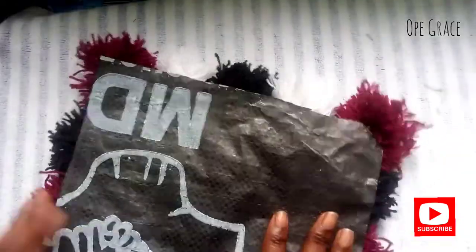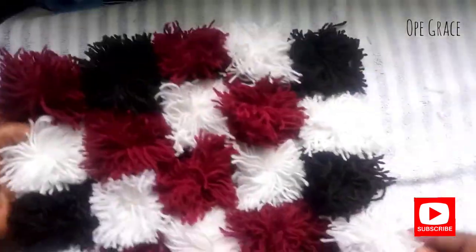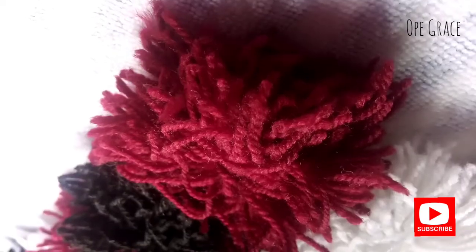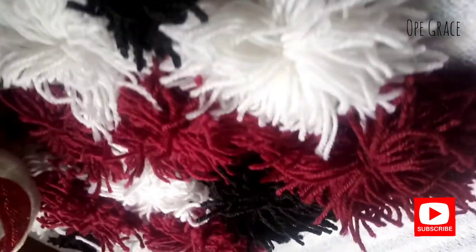This is our final product, and this is how the back looks. Thank you so very much for watching. If you found this video helpful in any way, please give it a thumbs up, share, and subscribe, and I will see you in my next one!